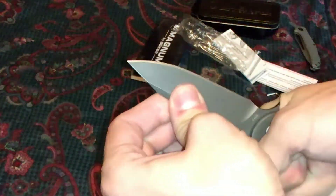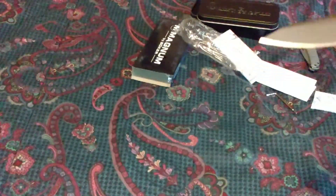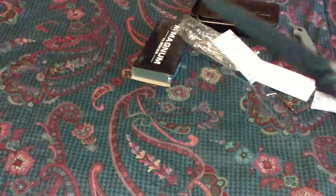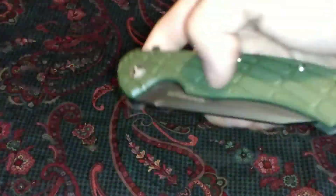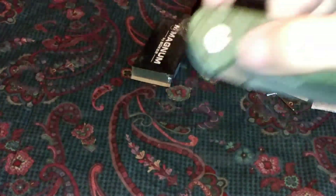Does that blade have play? None whatsoever. You got to get past that detent track, and then there's a frame lock. I'm not quite understanding this knife right now, but look — nice pivot, right?